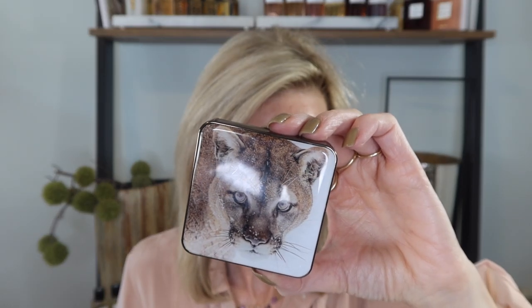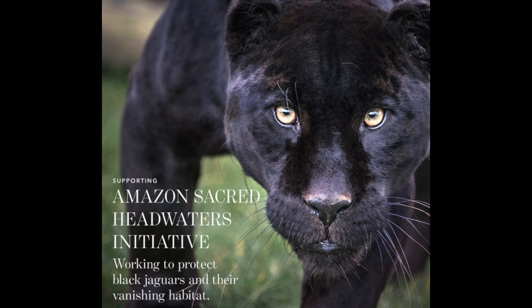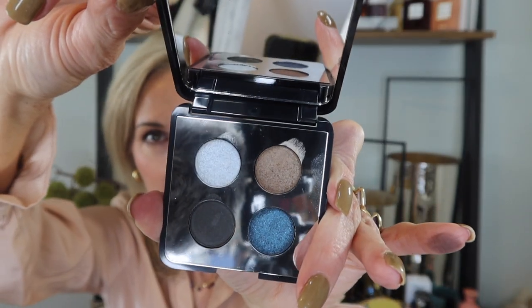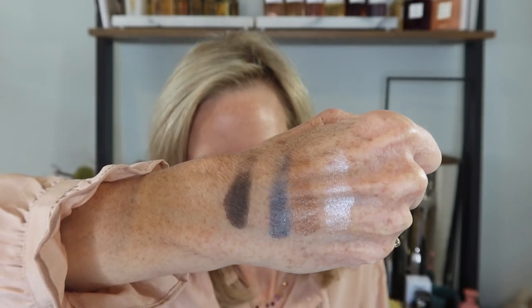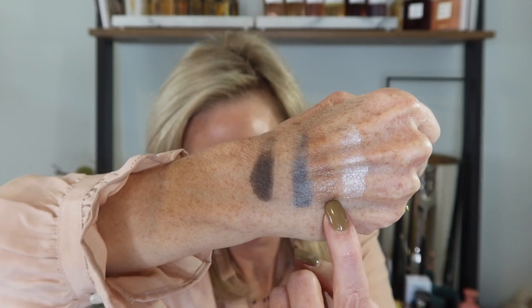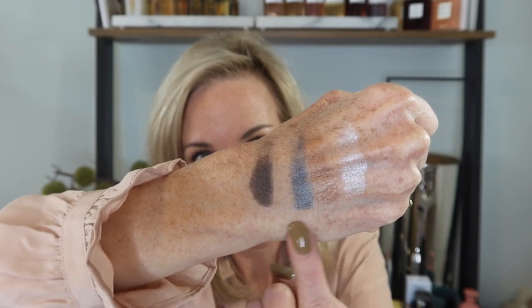This collection is supporting the important conservation work of Yellowstone Forever and Amazon Sacred Headwaters Initiative. Here is a swatch of Black Jaguar - it includes this gorgeous chromatic pearl, next to it is a shimmering bronze, a dazzling ink blue, and then a matte black. I'm really excited to use this one - I think you can really do a stunning eye look with this Black Jaguar.